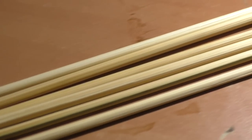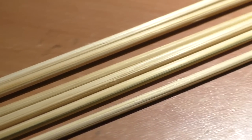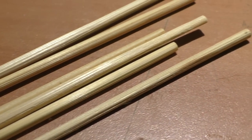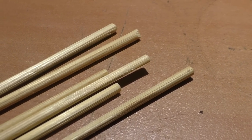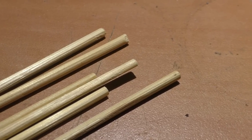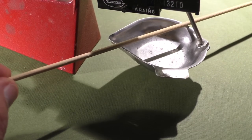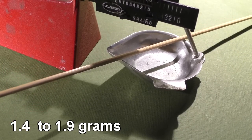At a glance the skewers all look identical, but they certainly are not. I don't think any of them are perfectly straight, but some are straighter than others. We see some external blemishes, which could be potential weak points. But there's probably also internal weak points that we just can't see — it's freaking bamboo. Another variable is just their weight.